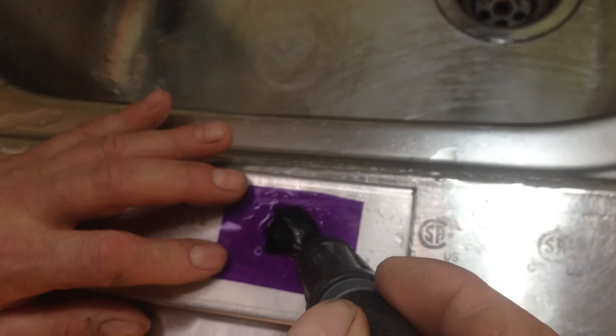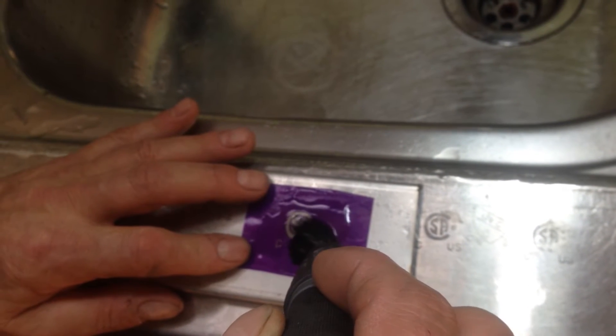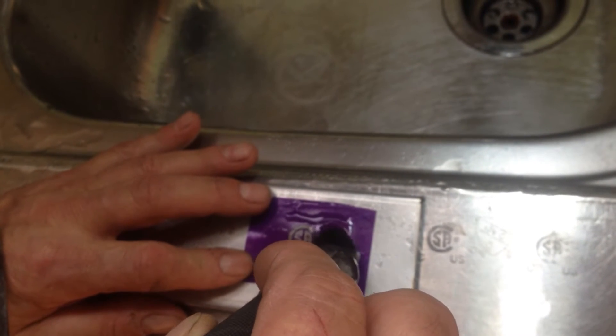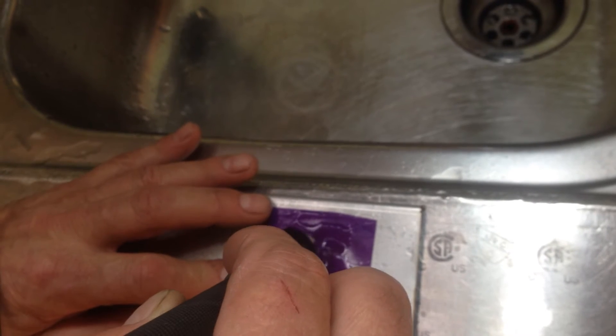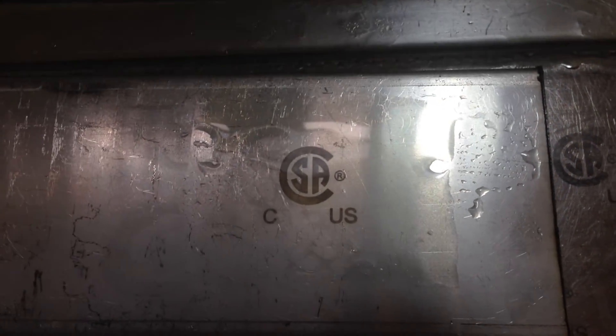One, two, three, four, five — and there you have it. In five passes, about five seconds, you've got a really clean etching.